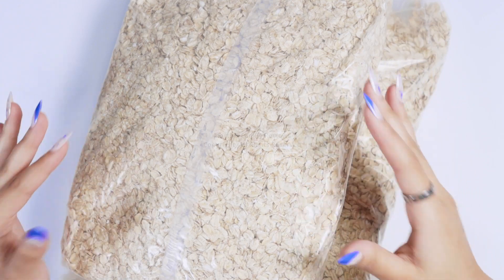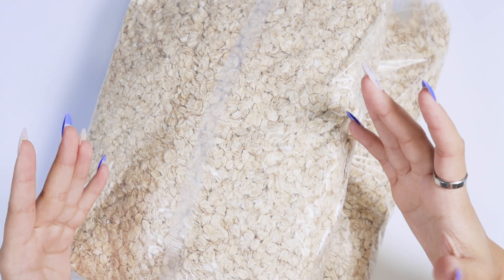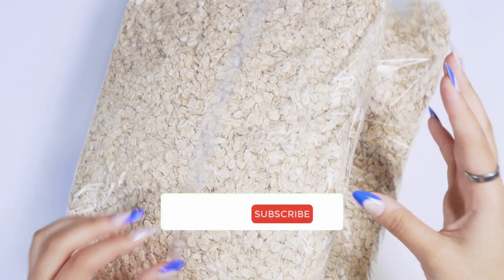Whether you like the old-fashioned oats or the quick ones, this is great for meals, overnight oats, or anything like that. You can use it for cooking, baking, or maybe you want to make oatmeal raisin cookies — this is amazing.